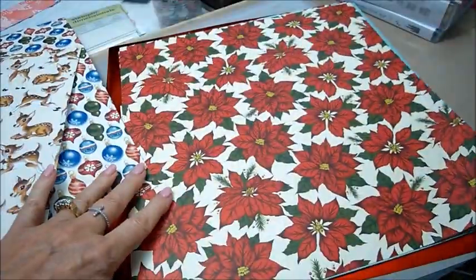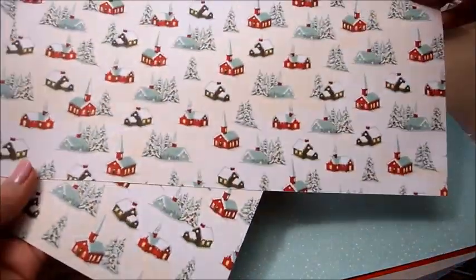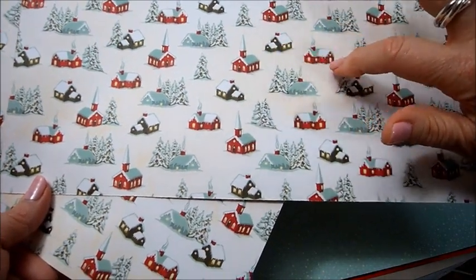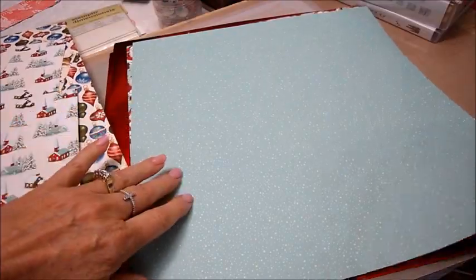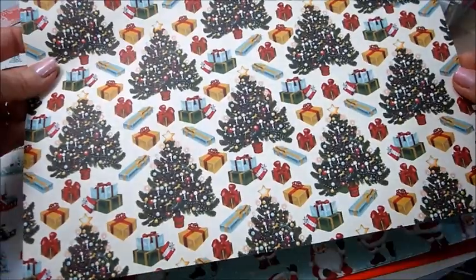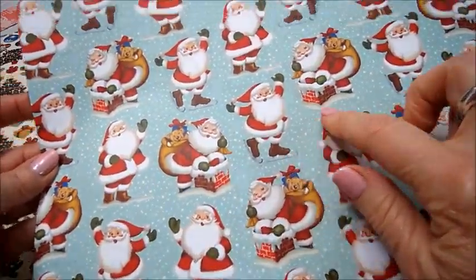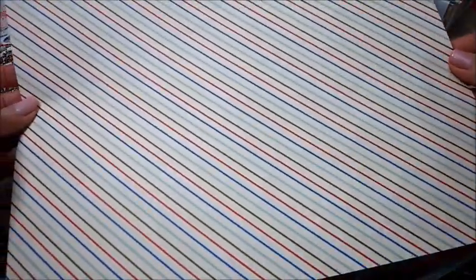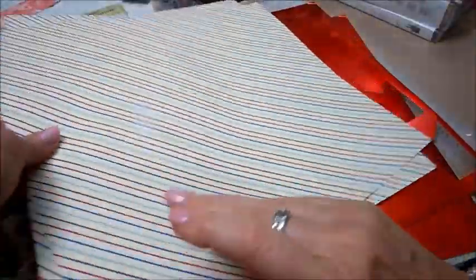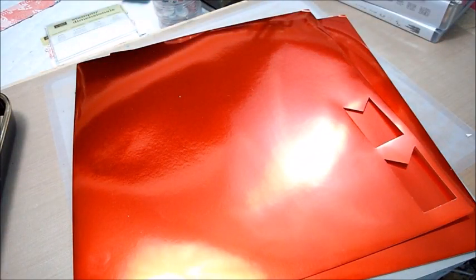There's beautiful poinsettia paper — love that — and the other side is a beautiful snow scene with a church and houses and trees, very pretty. This is a real nice teal color, just little snowflakes on it, and Christmas trees and presents on the other side. And Santa Claus, Santa on skates, Santa going down the chimney, and red, green, and blue stripes on the other side.